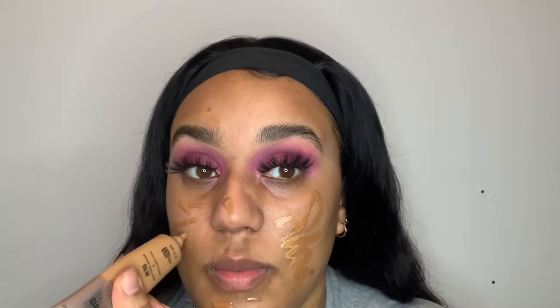First I have the Maybelline Dream Urban Cover in shade 330 Toffee — I really like this but it's a little bit too dark for me. To help me get my perfect shade I'm mixing it with the L'Oreal Infallible 24 Hour Fresh Wear Foundation in shade 340. I don't apply that much foundation because I just think it makes me look weird. I also don't really apply any on my forehead — I just leave it, not sure why!